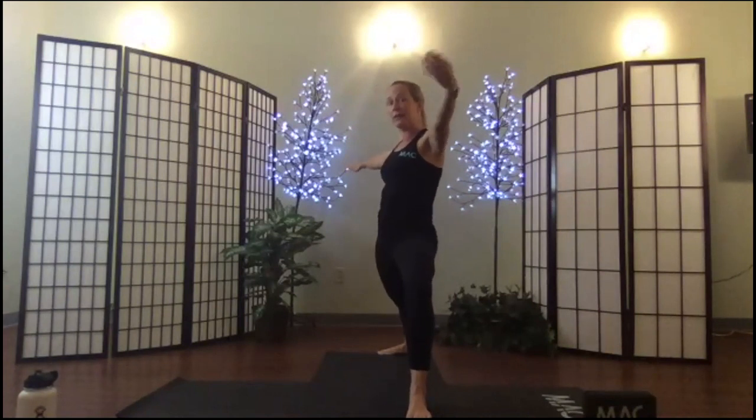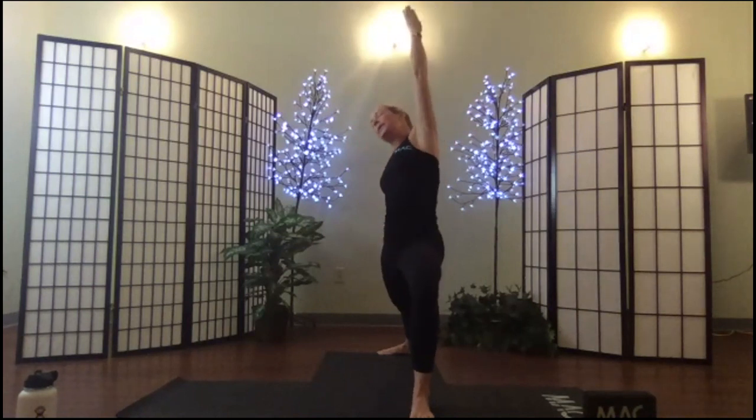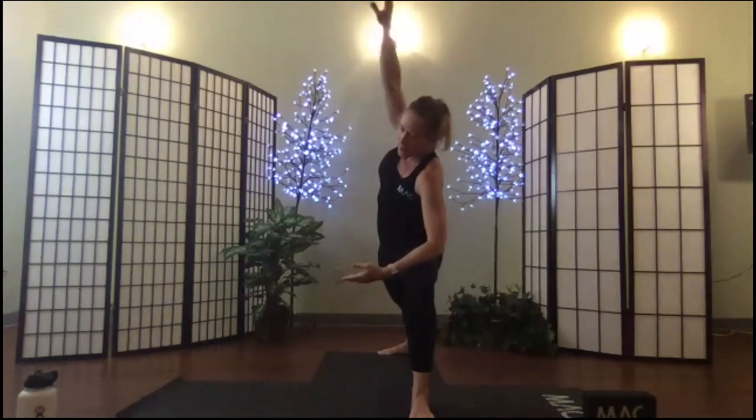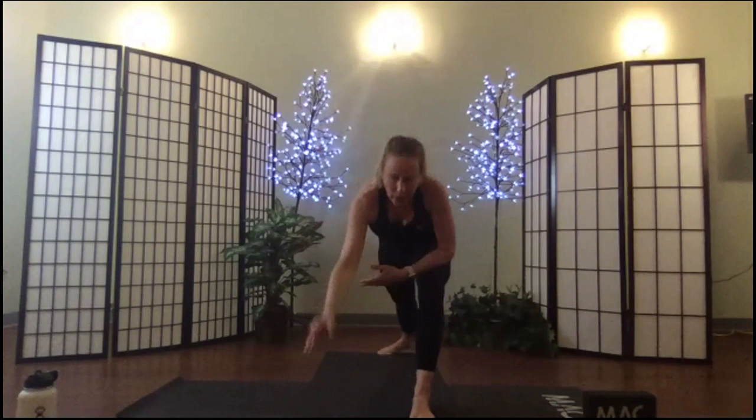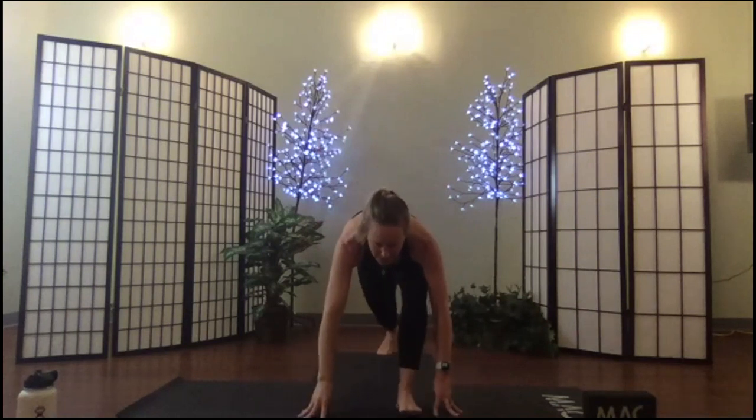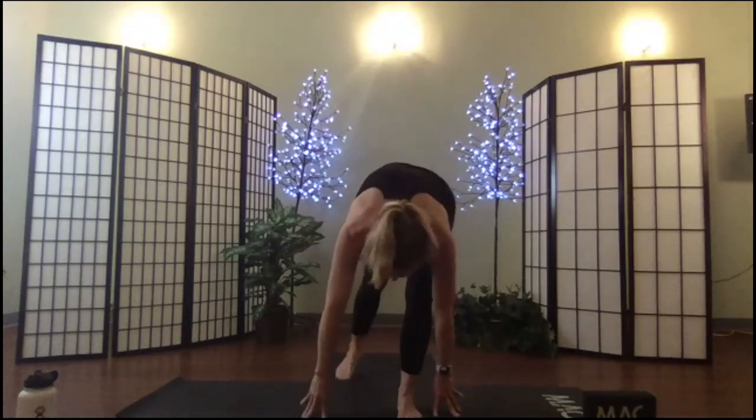Breathe in, inhale flip, exhale reverse. Soften. Inhale, exhale, extend. Inhale to your edge. Exhale, roll over, standing up for your pyramid — bring your left leg into a narrow stance, hips high, crown of the head low.